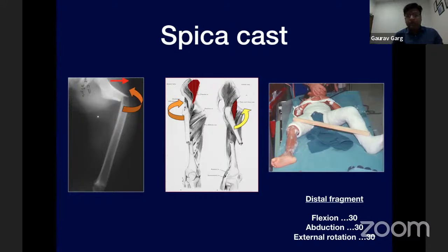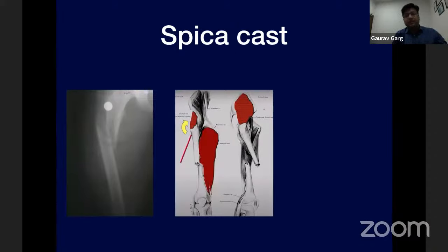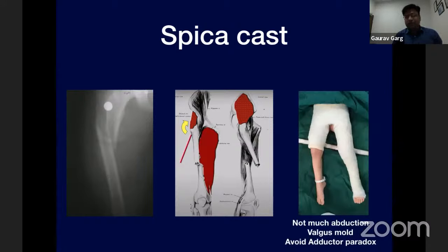The hip spica is applied in a position of flexion, abduction, and external rotation — the rule of 30 degrees. In another fracture pattern with adduction of the distal fragment and the proximal fragment in varus, this is due to adductors pulling the proximal fragment laterally and medial hamstrings pulling the distal fragment medially. In this case, not much abduction is needed as it causes more varus at the fracture site; a little abduction with a valgus mold is required. A single leg hip spica can be applied.